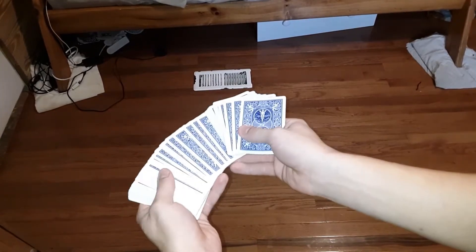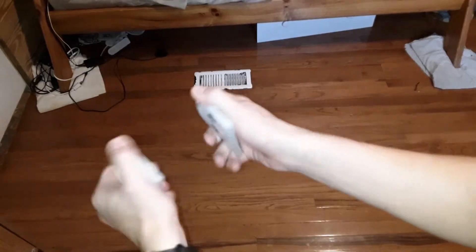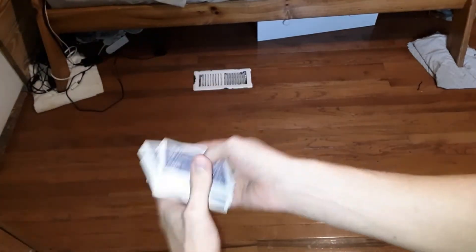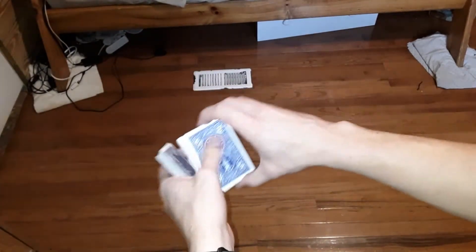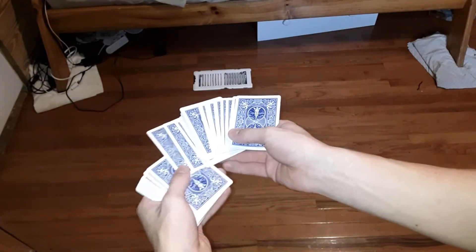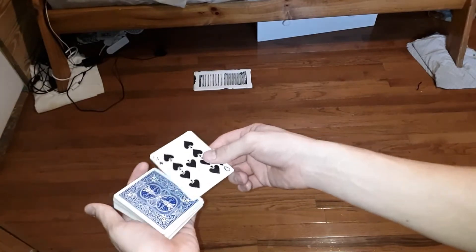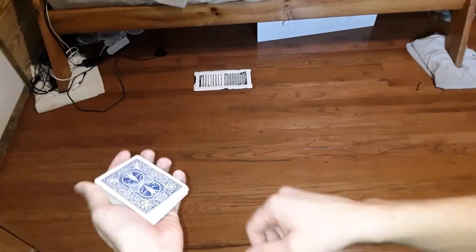So what you guys are going to do is take your deck of cards and give them a quick shuffle. It's completely impromptu, so a spectator could totally do this beforehand. Once the cards are shuffled, have the spectator select a card and just control this card to the top any way you want. In this case they've chosen the nine of spades — just control this card any way you want.